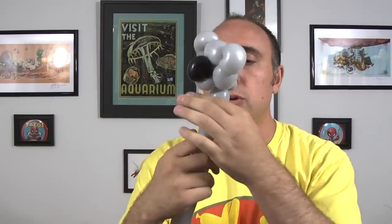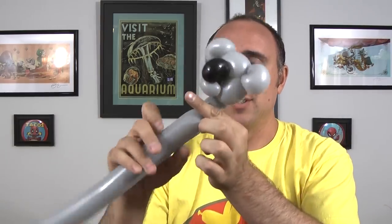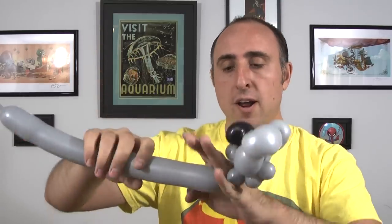And now it's time to make the rest of the koala bear body. You want to give the balloon a nice squeeze and a stretch. We're going to start with the neck. We're going to twist a small bubble about half an inch. There's the neck. I'm going to put it on my finger so I can free up my other hand.